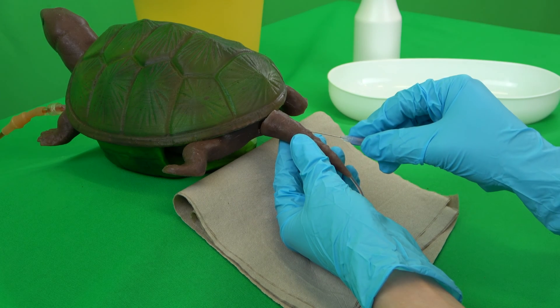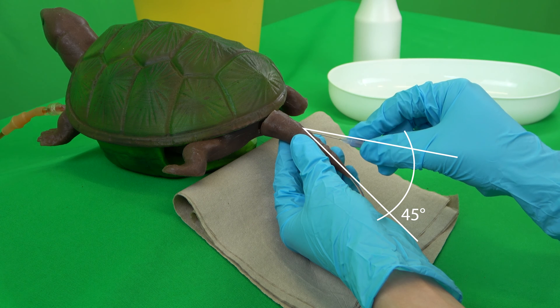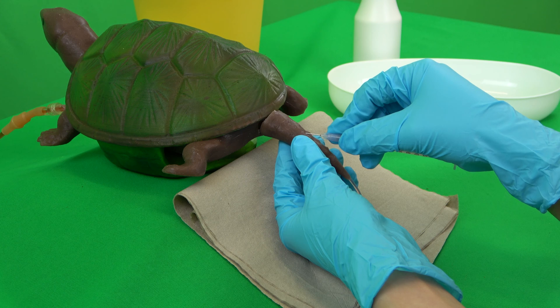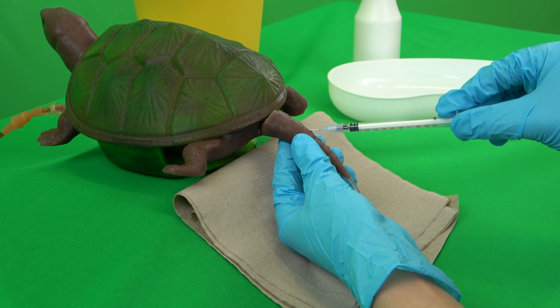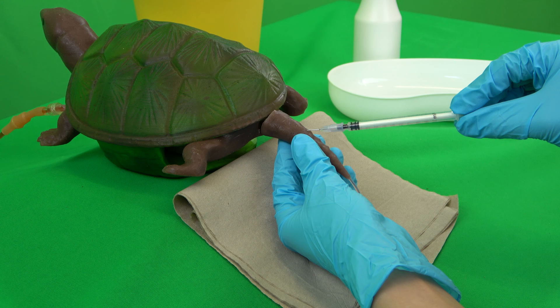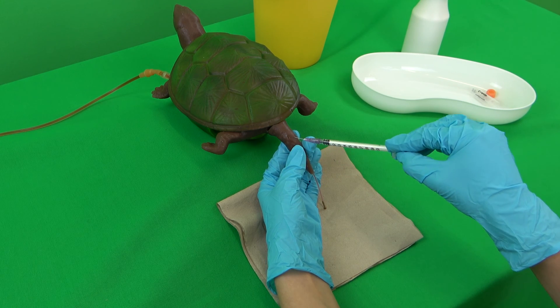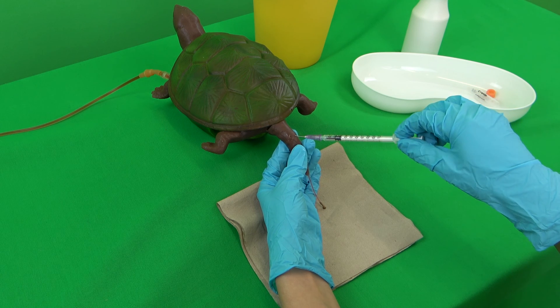Now, the prepared syringe and cannula are taken into the dominant hand. The bevel of the cannula points away from the animal when it is inserted. It is pierced dorsally into the tail between the scales at an angle of 45 degrees until a resistance is felt. This resistance is the spine. Now the cannula is pulled back slightly to aspirate blood from the vein sinus above. If no blood can be seen in the cone when the syringe is pulled back, you should change the position of the cannula without pulling it out completely.